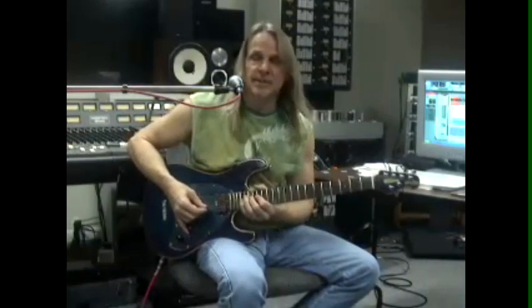This next example is another approach to changing the target notes — in this case, it'll be the top note of each little group. This will be in G minor Aeolian, and in one section I'll actually change up the rhythm a little bit to make it more interesting.